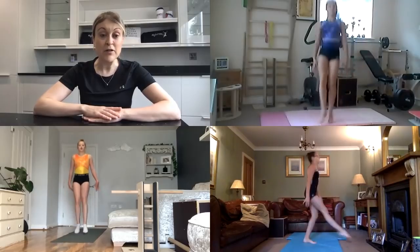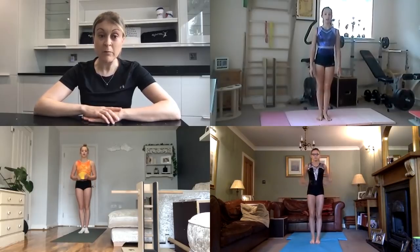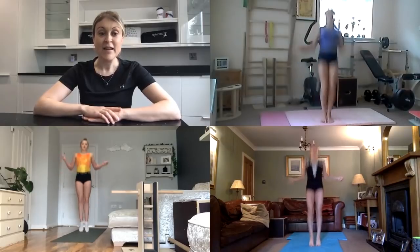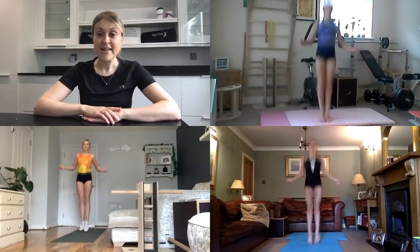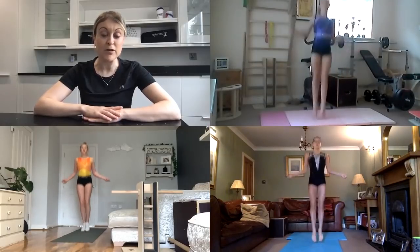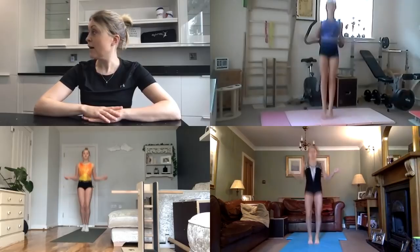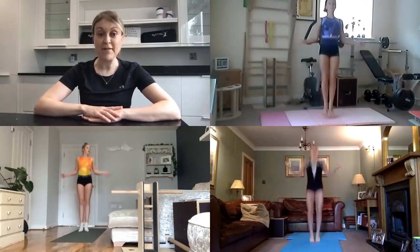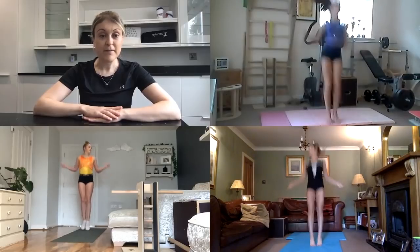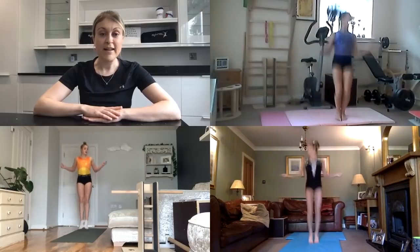Now we're going to go back to jumping through our skipping rope. We're going to get that skipping rope swinging and jump forwards and backwards through it. Keep those legs glued together, try and point those toes as you push off the floor. If you feel able, you can start looking to the right and the left as you do this to loosen your neck as well.